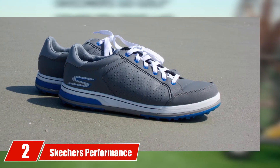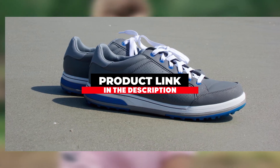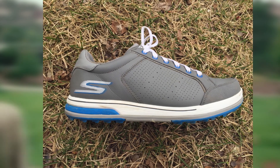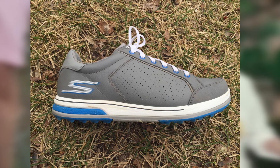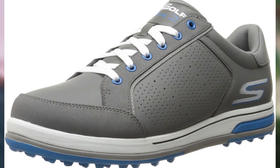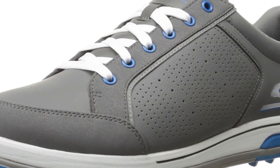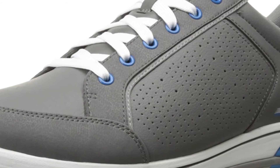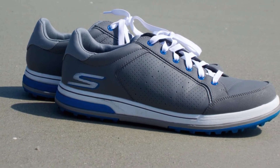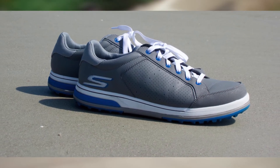Next at number 2, we have the Skechers Performance Go Golf Drive 2. If you are looking for a golf shoe that fits your wide feet but also fits your budget, we recommend the Skechers Performance Go Golf Drive 2 Shoes. The design is sporty and athletic with a lace-up feature, and includes the H2Go Shield to help keep water out of the shoes. Features include a flexible turf-cleated outsole for more secure tread, breathable and moisture-wicking lining, and Goga Matte Technology in the insole for high-rebound cushioning.